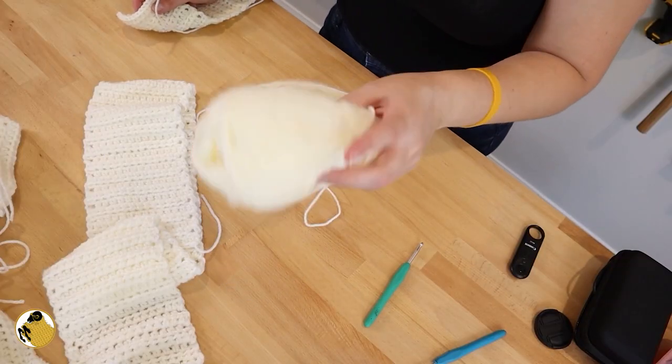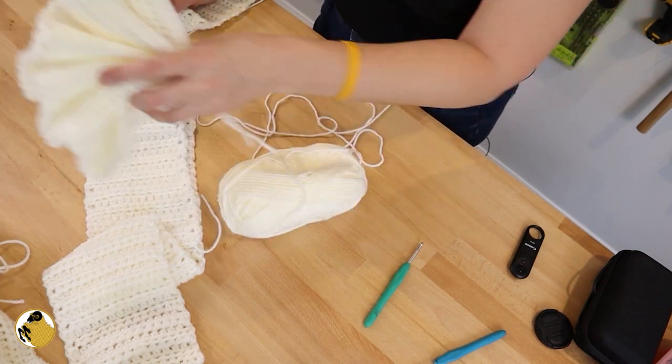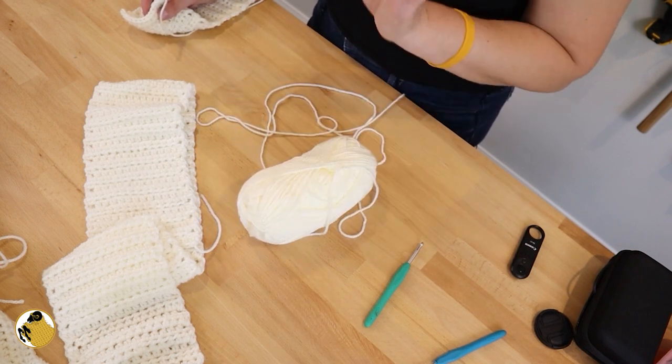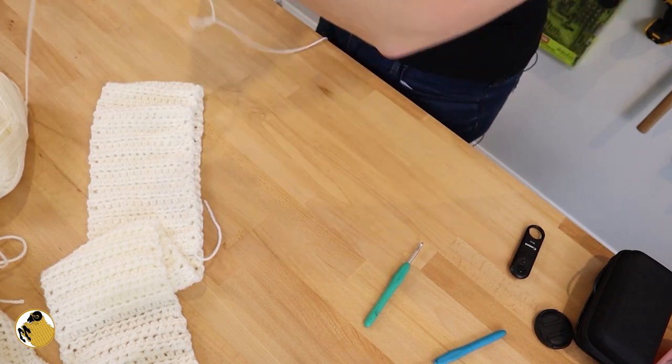I did wind up having to change yarn because I ran out of the original yarn. This yarn is a little bit lighter — it is the same weight, still a four, but it is lighter than what I was originally working with. Am I just going to work with it? Yeah, I sure am.